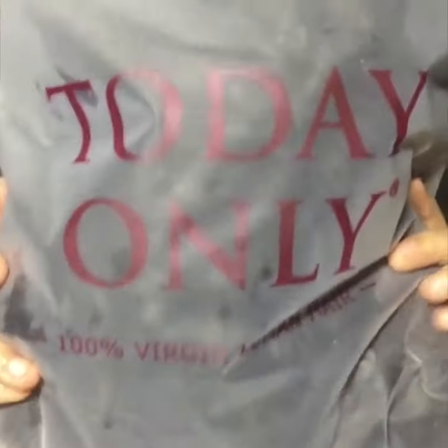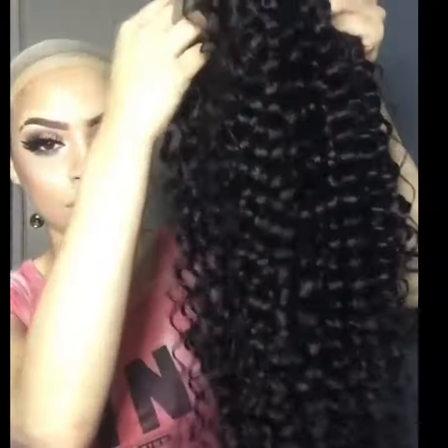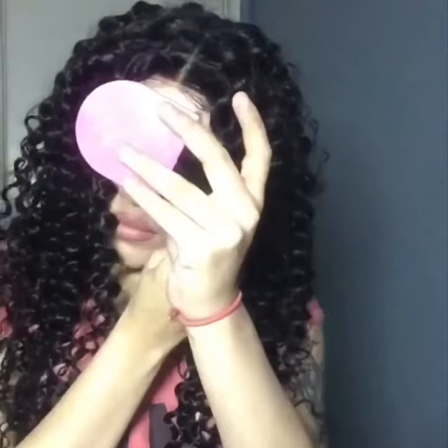Hey loves, today I'm gonna be talking to you guys about this hair that I got from Today Only. This is the water wave and I got them in 26 inches. This wig I made with a closure. The closure they sent me had already come with baby hair, which is really cute. When I put on a wig like this, basically all I really do is put down my little edges in the front.